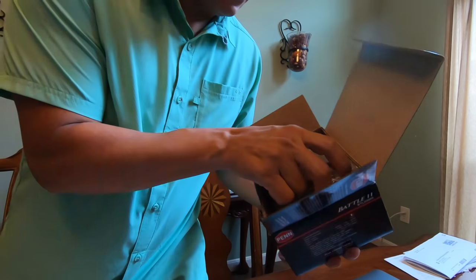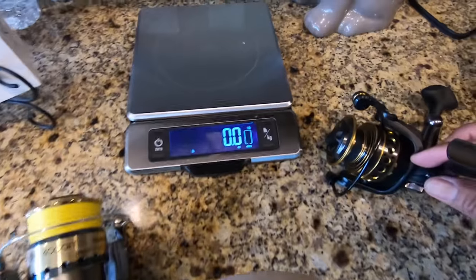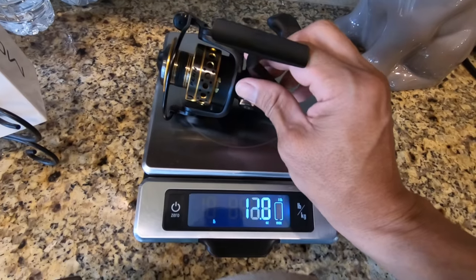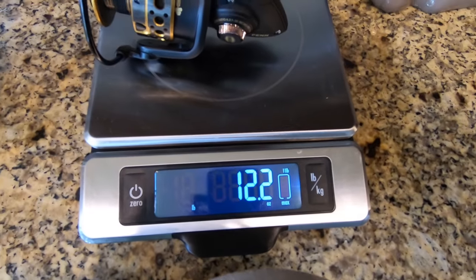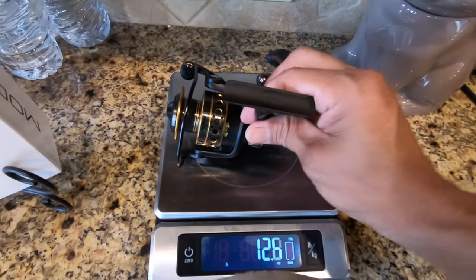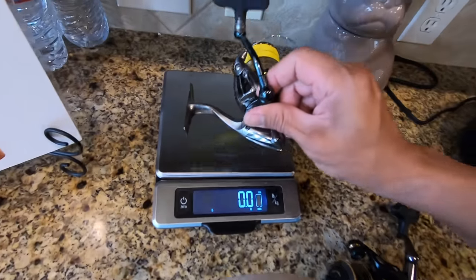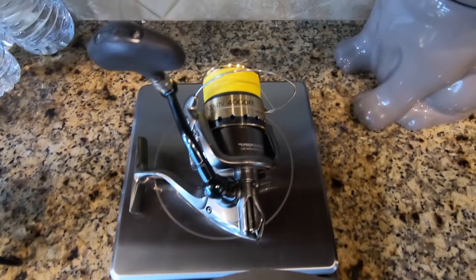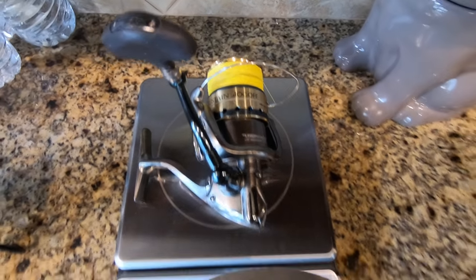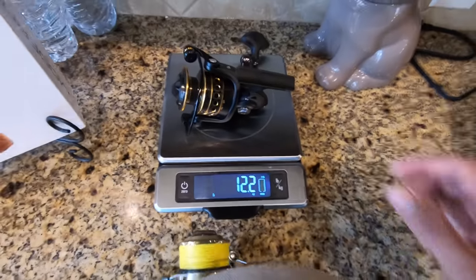Let's open this thing up and see what she looks like. This thing is heavy — it is really heavy. We're going to measure it. That is 12.2 ounces for the Penn Battle 3000, and the only thing I have to compare it to is what I currently use — my Shimano Sustain 4000, which is 12.1 ounces with a full spool of fishing line. It comes in right under 0.1 ounce lighter.